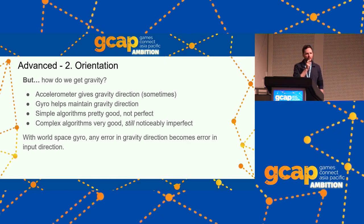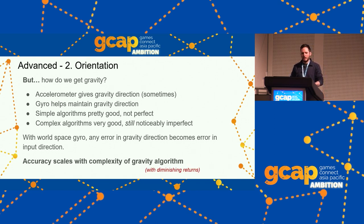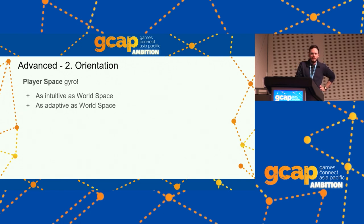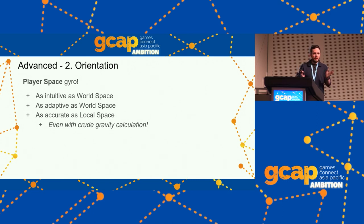The gravity calculation is going to be imperfect, and that makes world space gyro calculations imperfect. If your gravity vector is 5 degrees off, your world space gyro input is 5 degrees off — that's not fun. So I've developed something called player space gyro, which has all the intuitiveness and adaptability of world space with none of the error, even with a really crude gravity calculation. It simplifies things because you can go with a really basic four-liner gravity calculation and still get good results.